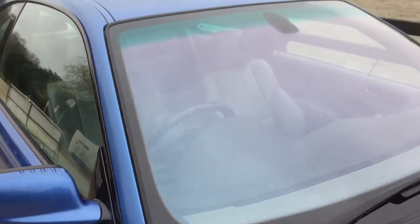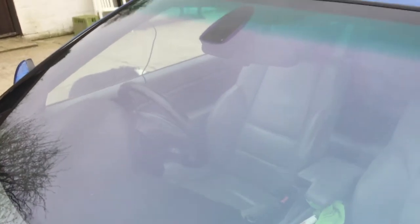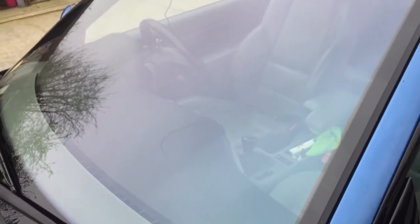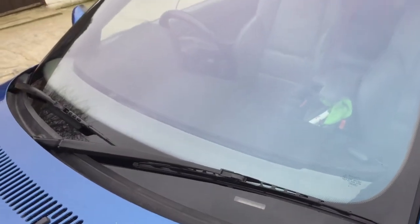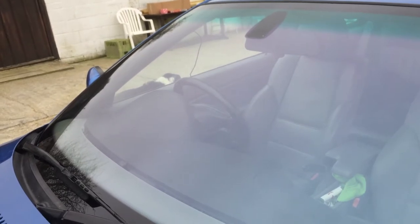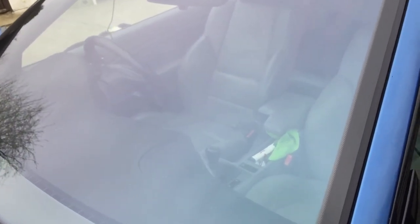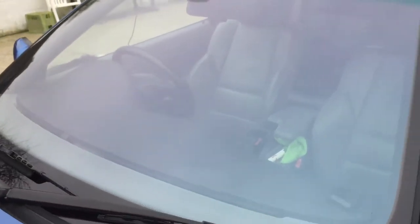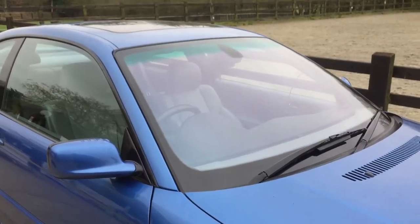Those wires hanging down are just from my dashcam which had to be taken off. I need to leave the car for about 24 hours for the adhesive to dry fully before I push anything back on the windscreen. They say after half an hour you can drive the car, but they recommend leaving it 24 hours. Big thanks to Damien at Autoglass for coming and doing this - a very professional job with some amazing tools.